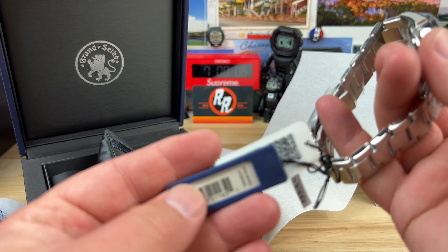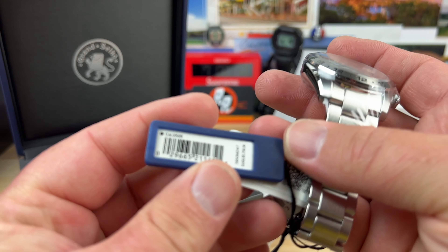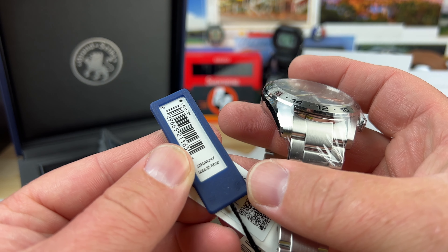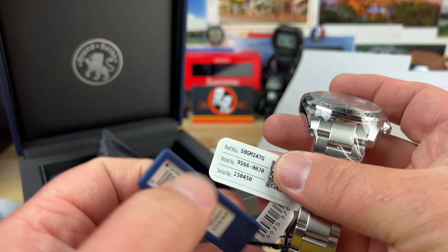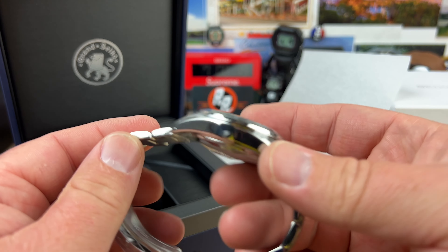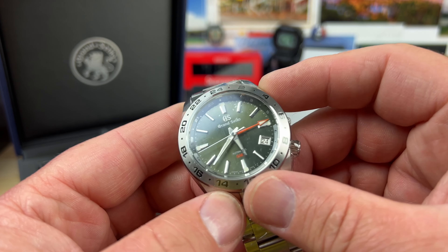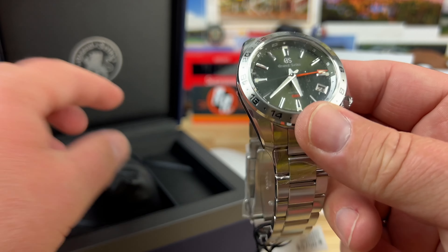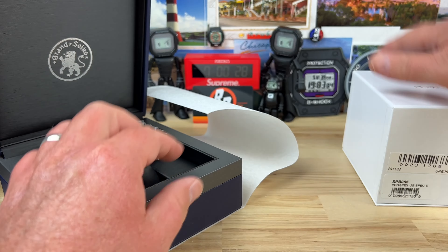We'll do a full video on this as soon as I can. I have to get it slightly unwrapped. It's running the caliber 9S66, and the retail price is $5,700 — so it's definitely up there, but we're looking at a luxury watch here. I believe that's a green colored dial, so I'll get it unwrapped for the full video.